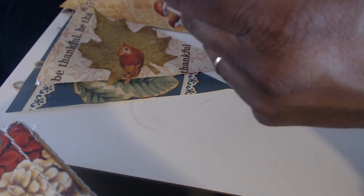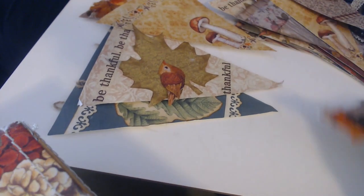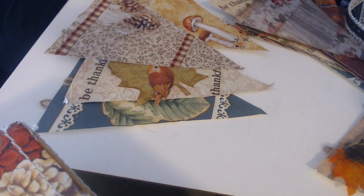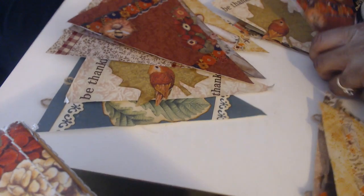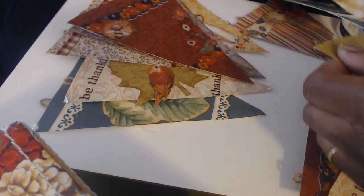I actually made one of each — or two of each — so I could have one too. I know, I might give it away though. We'll see. They were just so much fun to make, I wanted to repeat them.